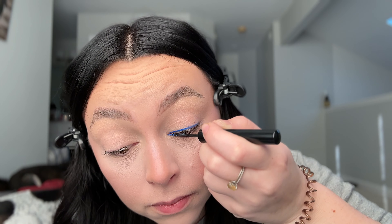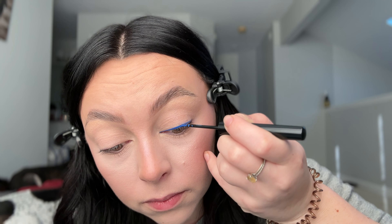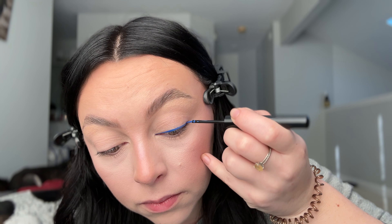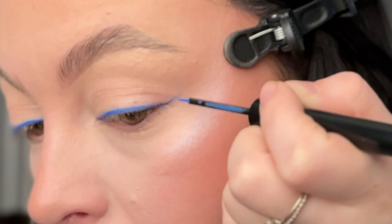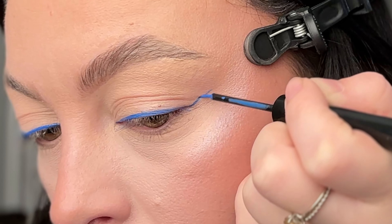Have a steady hand and be precise, because everyone's eye shapes are different so you're gonna have to play with it. Just create your baseline across the lid — look how amazing this blue color is, it's insane. Then for my wing, small strokes out towards my temple.